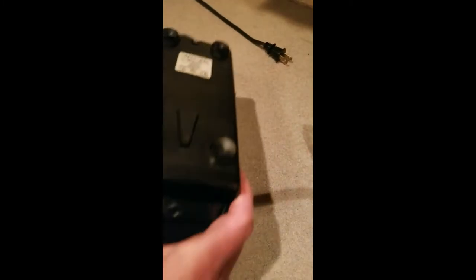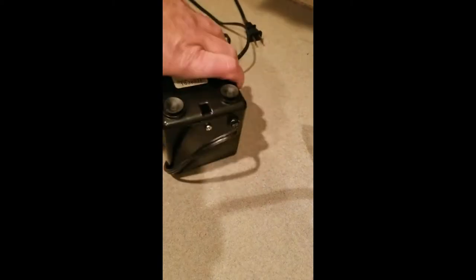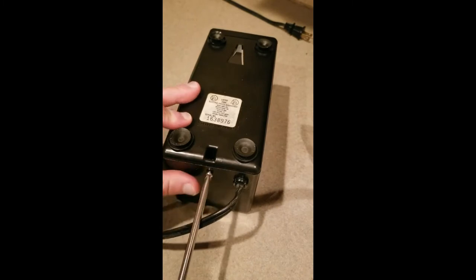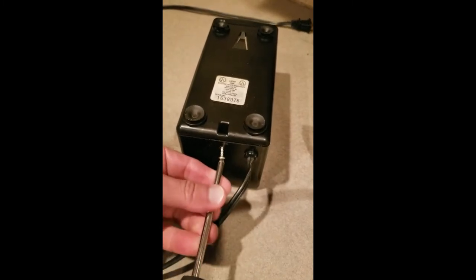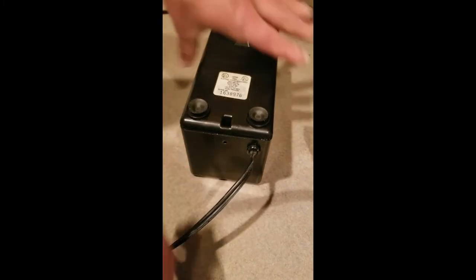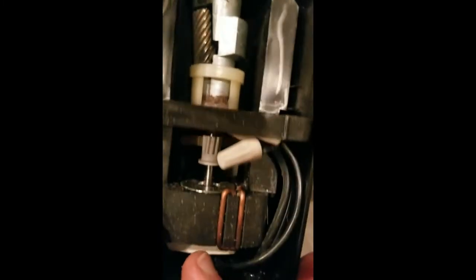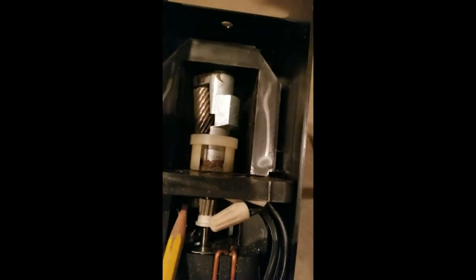Flip it over — there'll be a screw in the back here, just take that out. Then take the cover off and you'll see in here the gear is stripped. You can see it — the big round one, not this one, this one. So we're going to replace that.